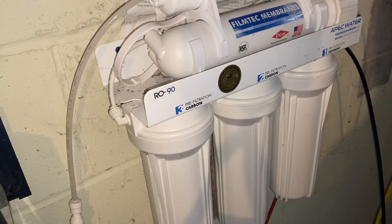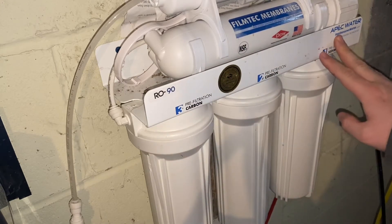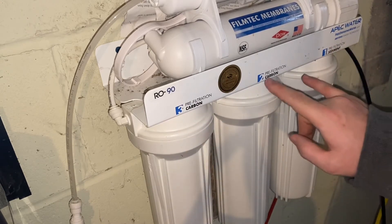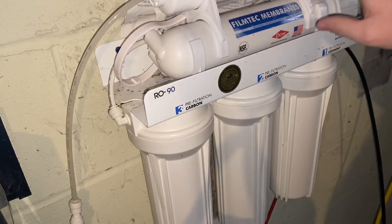Today we're going to go over changing the filters on this reverse osmosis system — this is the RO 90 Apex Water. Once a year you want to change these three prefiltration filters: the sediment, carbon, and carbon. There are two carbons. The other filters you change every five years or so.